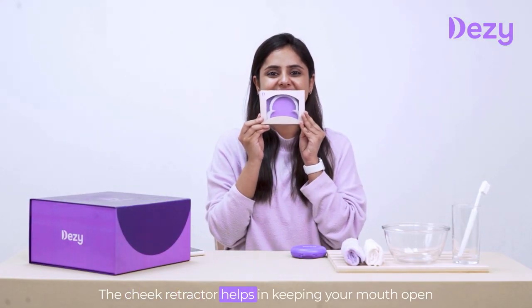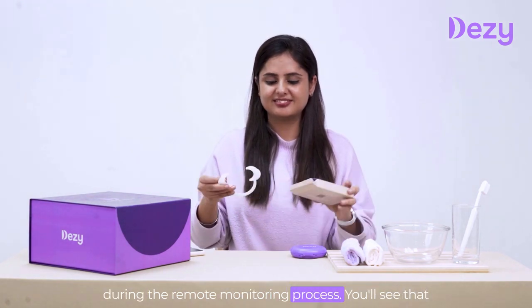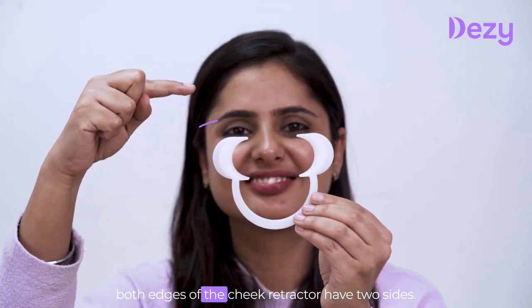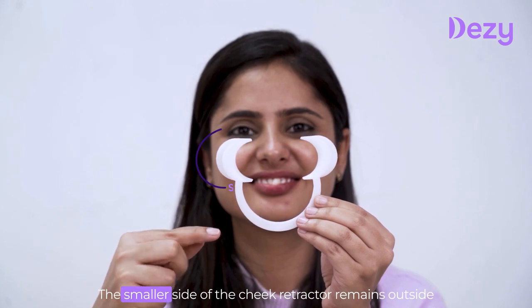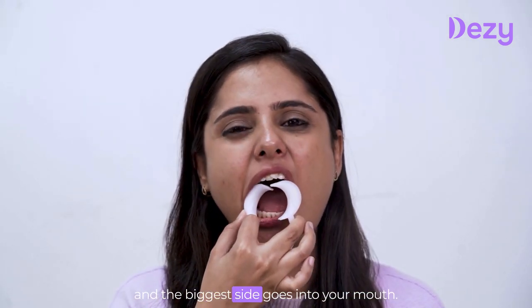The cheek retractor helps in keeping your mouth open during the remote monitoring process. You will see that both edges of the cheek retractor have two sides — the smaller side of the cheek retractor remains outside and the bigger side goes into your mouth.